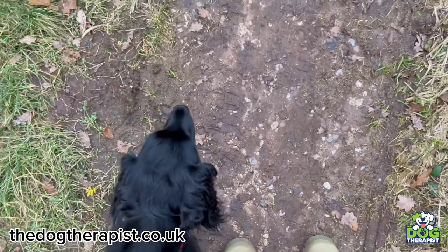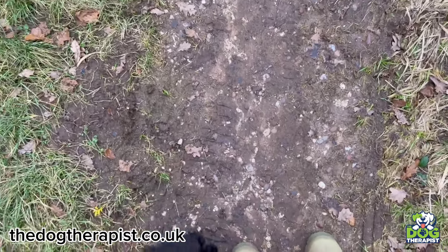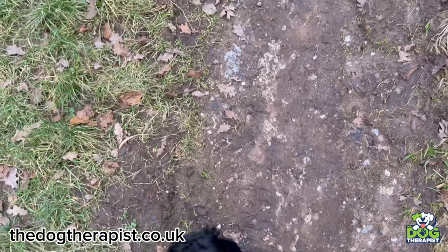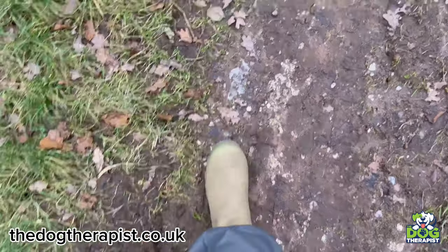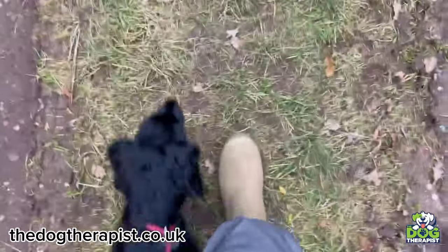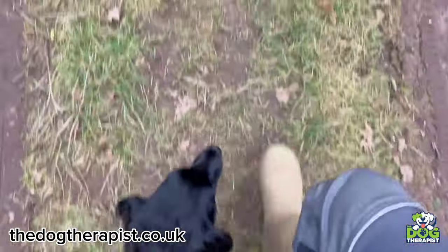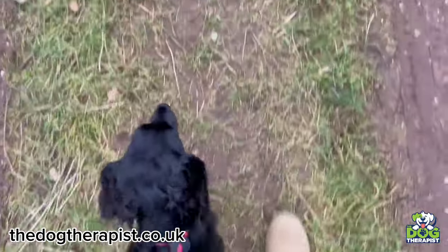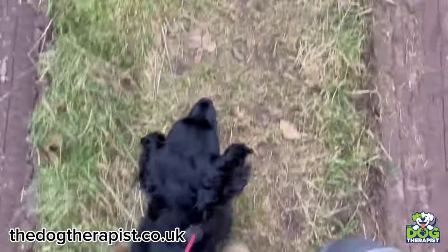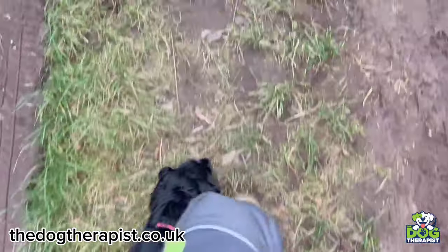The very first thing is, if your dog doesn't heel like this, then whatever you do, don't even think about trying off the lead. When you look down and you walk, your dog should be in this position before you even think about trying off the lead. Nelly, heel. You can see where she is to heel — she doesn't move, she doesn't go past my knee. This is what you need to see. If you don't see this, promise me you won't take the lead off, because if you do, you're just going to set yourself up for failure. So this is where you need to be first.